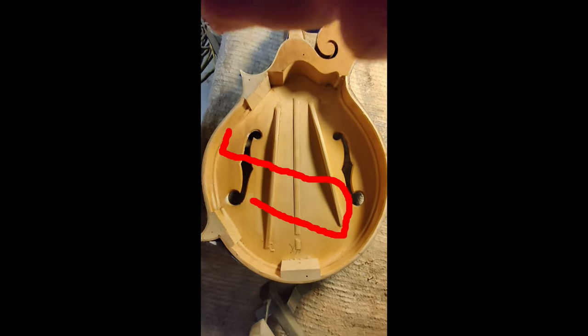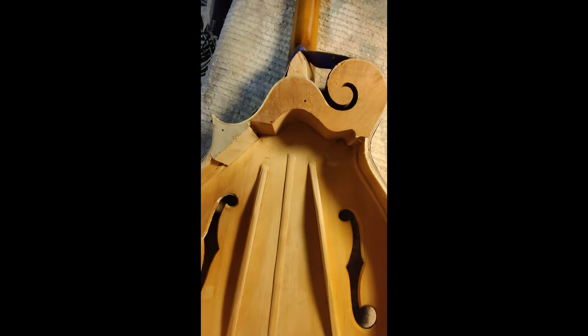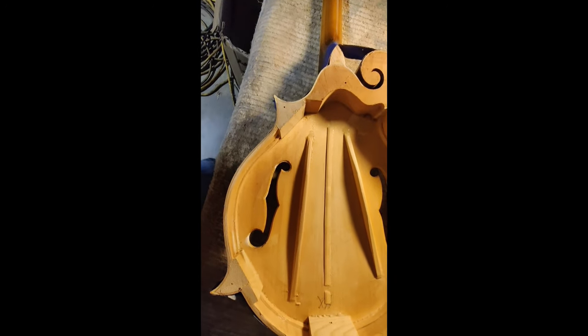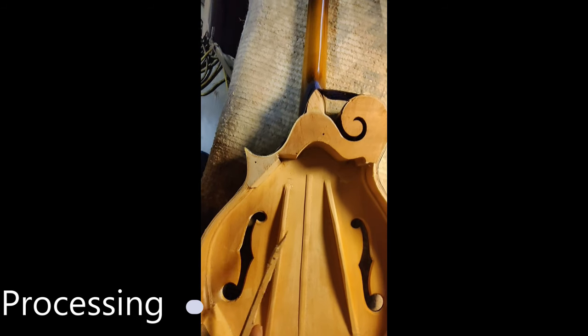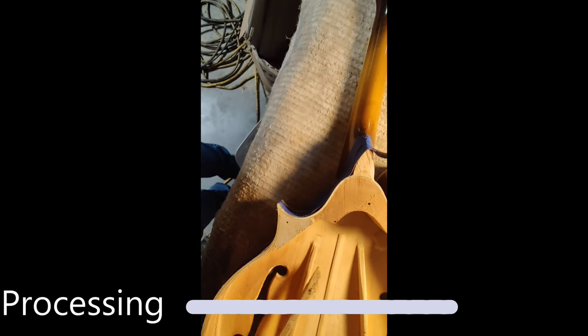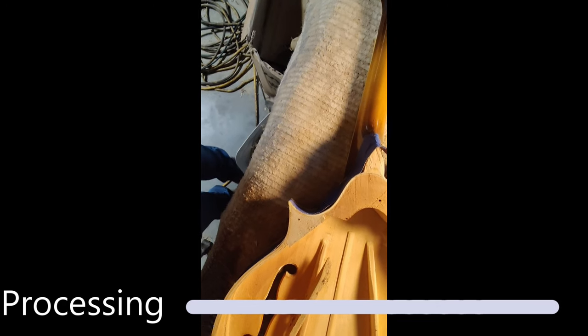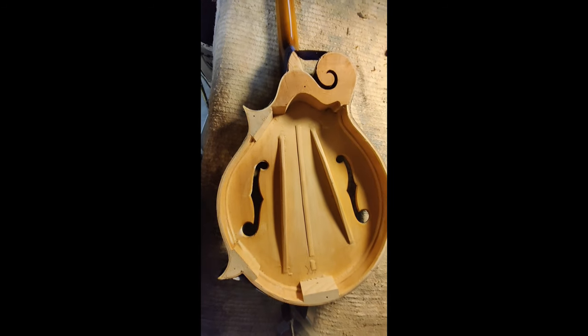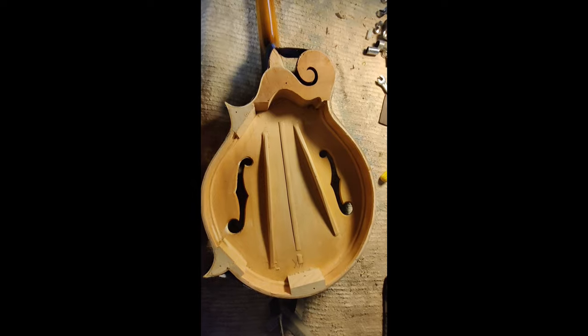The other thing I want to show you — the tone bars. This tone bar should be more into that range. It should parallel this part of the F-hole, maybe not quite that far out but almost. You can see the angle's all wrong. Anyway, just giving you an update. Check back when we get some tone bars in it.